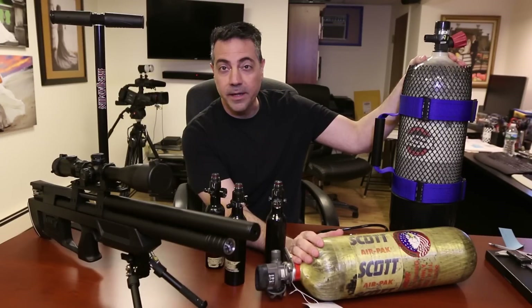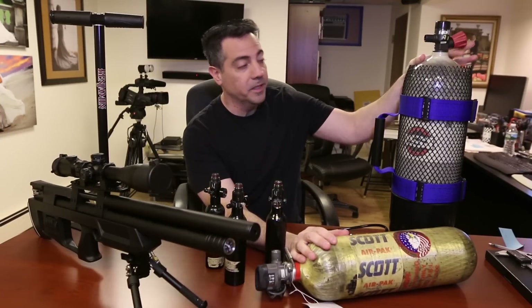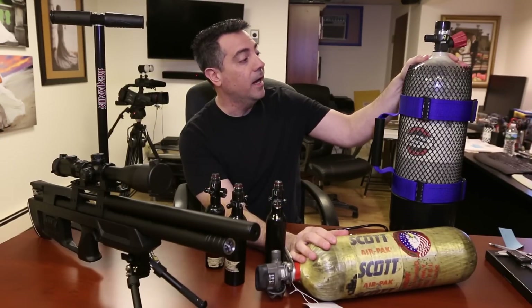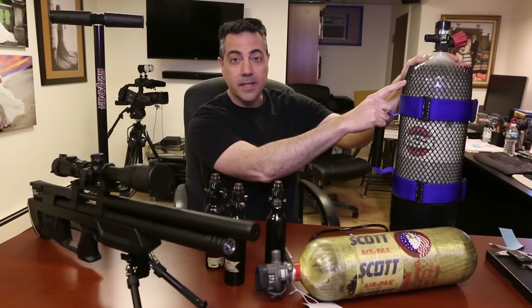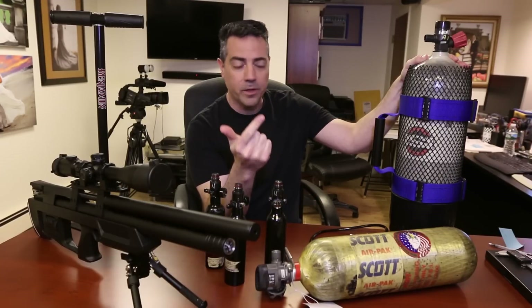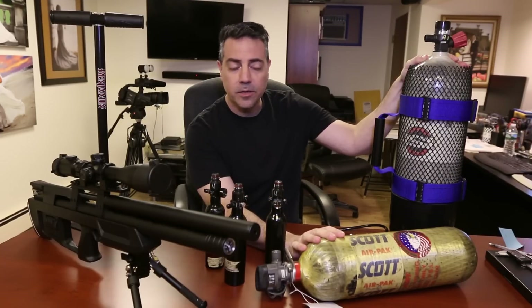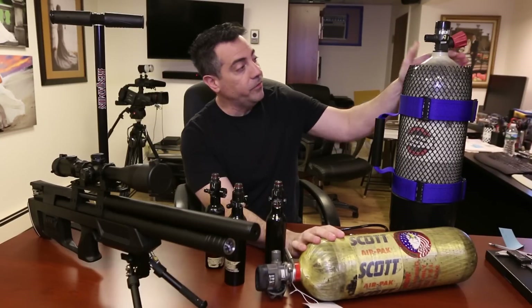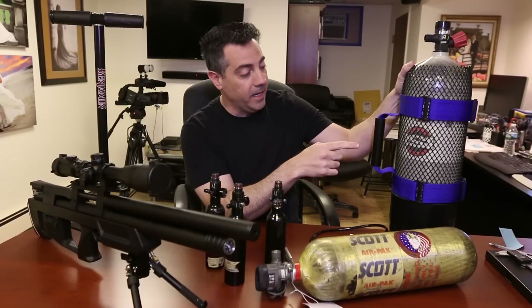SCBA is self-contained breathing apparatus, not self-contained underwater breathing apparatus which is scuba — these are not underwater tanks. This is a 30-minute tank and this is a 60-minute tank. They come in three sizes: 30, 45, and 60. The 30 is 44 cubic feet, the 45 is 66 cubic feet, and the 60-minute bottle is 88 cubic feet.